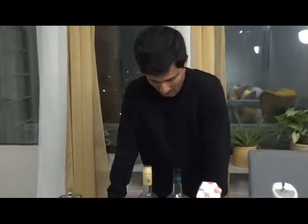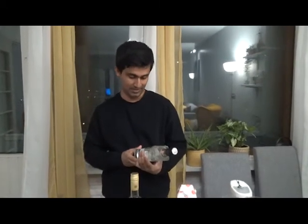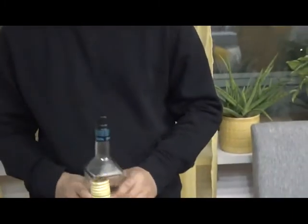Hello guys, today we'll be making a modern tequila cocktail named the Siesta. For this we definitely need tequila blanco — you can take any kind of tequila.